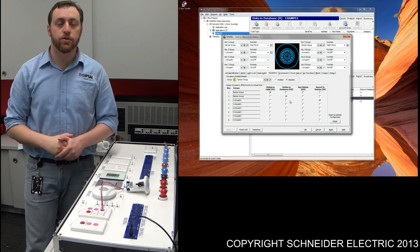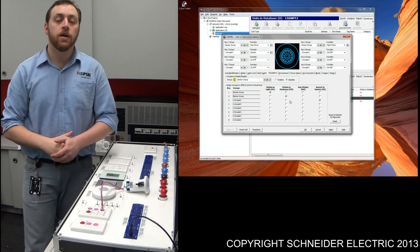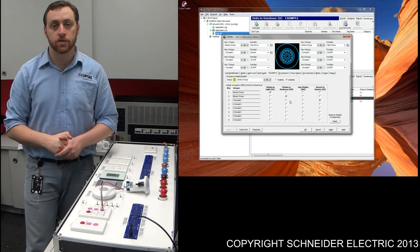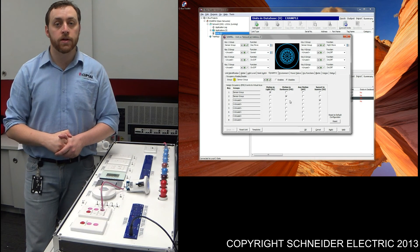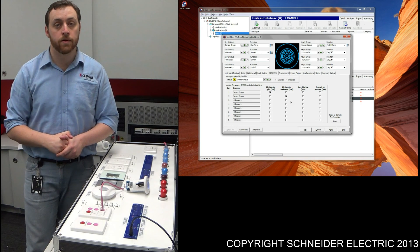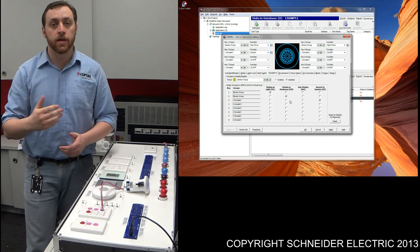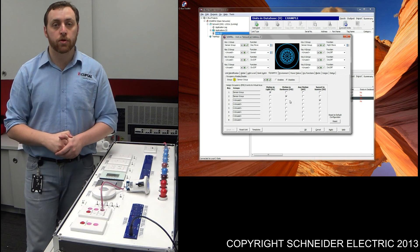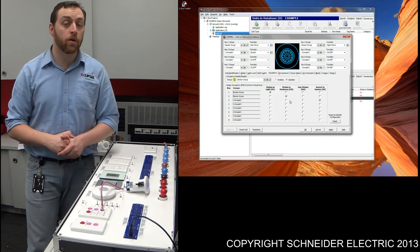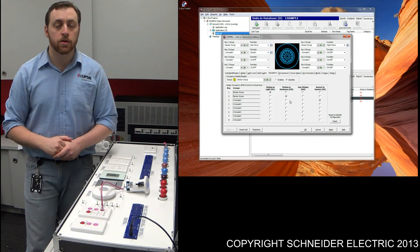This concludes the short course in relation to programming CBUS sensors for occupancy detection only. For more information in relation to the products themselves, please refer to the data sheets or the installation instructions. Please feel free to give the technical support team a call, as they'll be more than happy to help with whatever inquiry you have. Also, if you're interested in undertaking some training, there will be a number at the end of this video. I'd recommend the CBUS Basic course if this is fairly new to you. Thank you for watching.